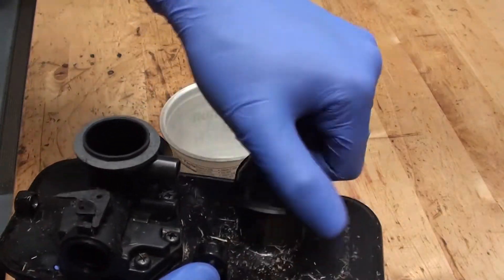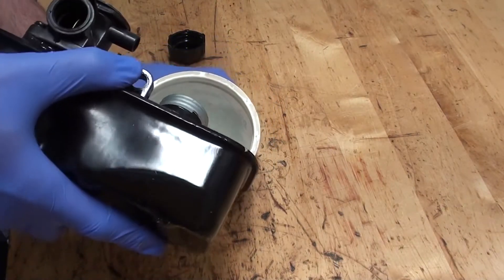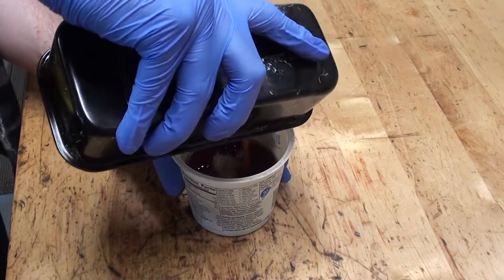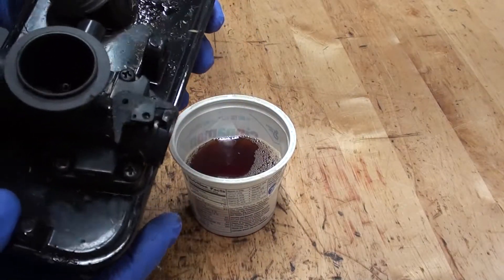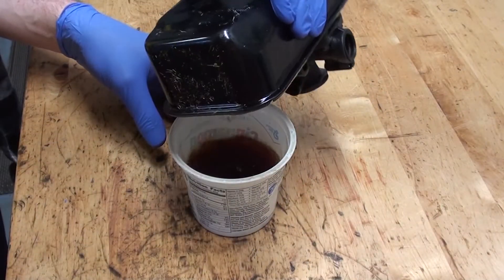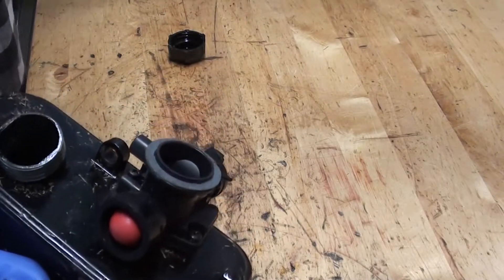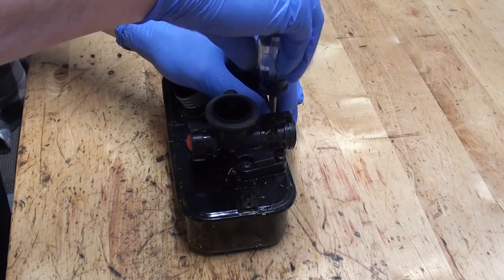The gas tank is full but the gas does not smell good. I'm going to dump it out. It's kind of an orangey color — definitely orange. That's just extremely corroded. It's like a red wine — just very, very old. That is no good. Let's get this carburetor off of there.